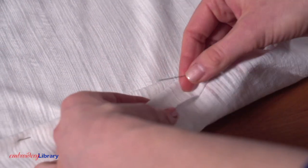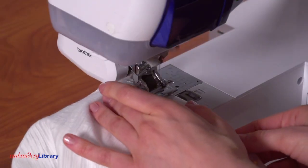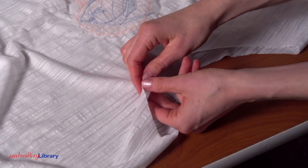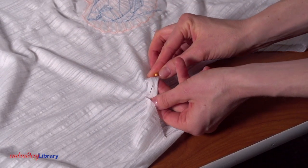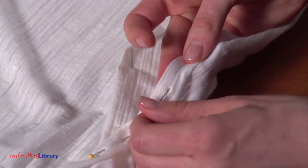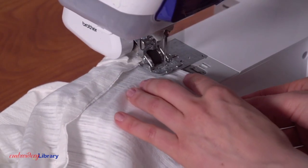Then fold the arm openings in one half inch to the wrong side and pin. Zigzag stitch around the openings. Next, cut a one half inch slit at the bottom of the V at the front neckline. Fold the edges of the top opening in one half inch to the wrong side and pin. Sew a zigzag stitch around the top opening. Turn the edges of the bottom opening in one half inch to the wrong side, pin, and sew a zigzag stitch around the opening.